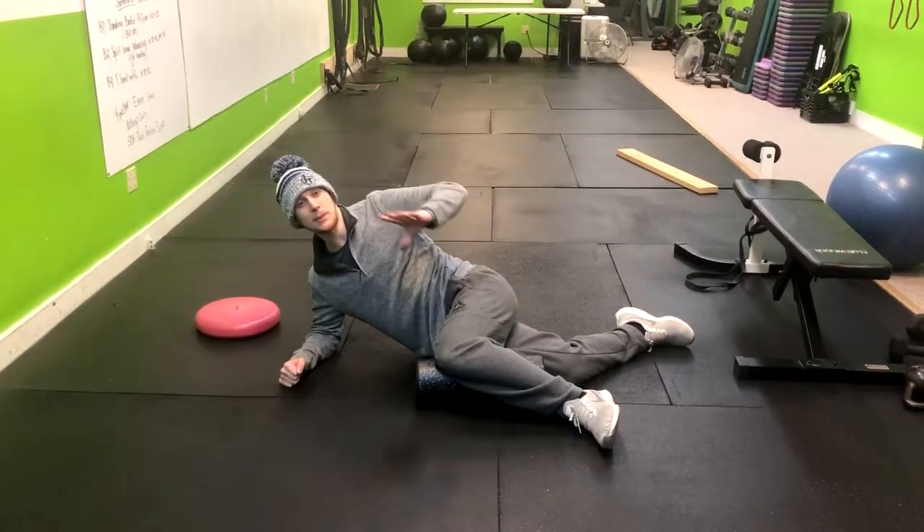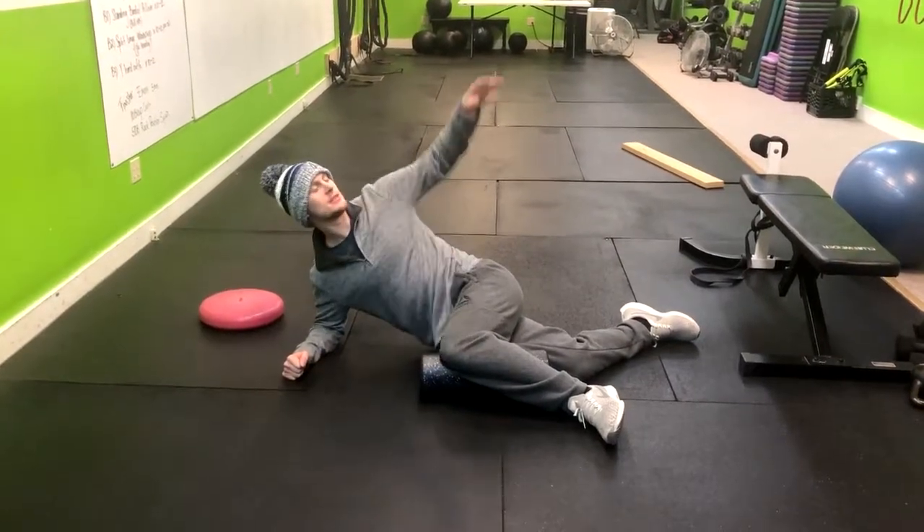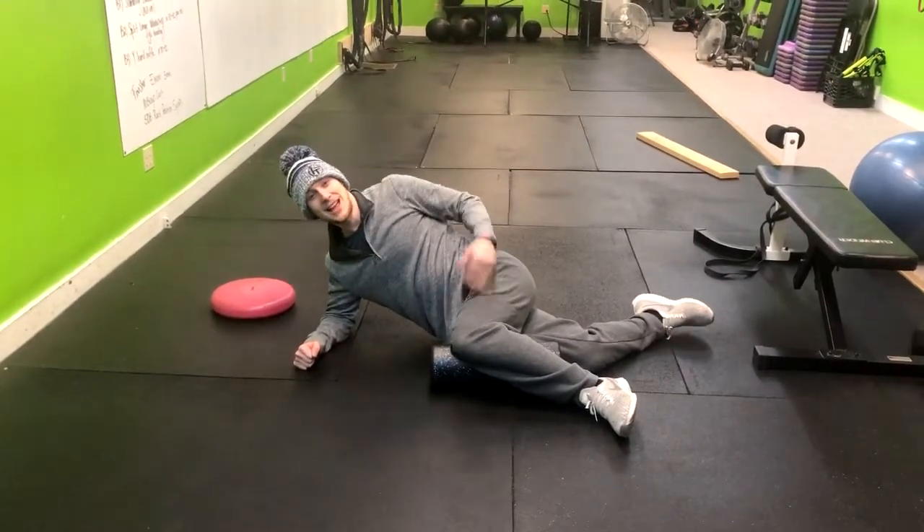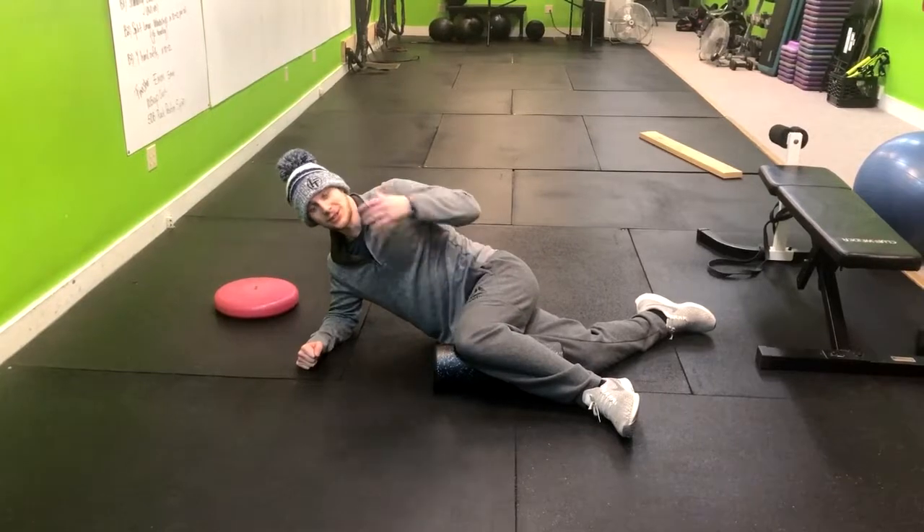In this exercise we're going to be doing rib pulls. What this does is it gives us more thoracic mobility so that we have more range of motion in our shoulder and reduce the risk of injuring our shoulder.